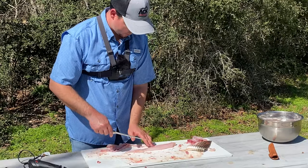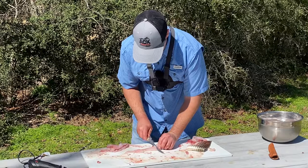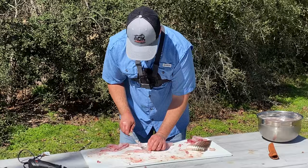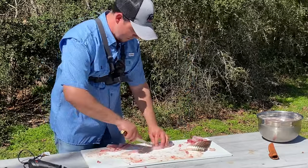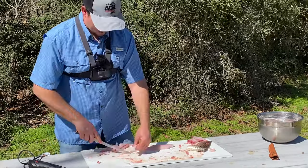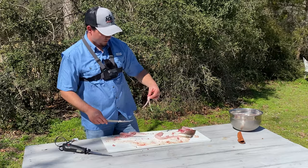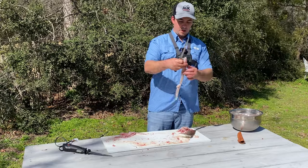Man, that's a thick fillet — that's like an inch thick. And there's this lateral line right here that's got some of that nasty meat on it. I'm going to try and cut that out. It looks like it goes all the way through, so I'm just going to cut it out like this. And we're not going to waste any of this meat — we'll put it in a little baggie and use it for catfish bait. And just like that, all clean white meat.